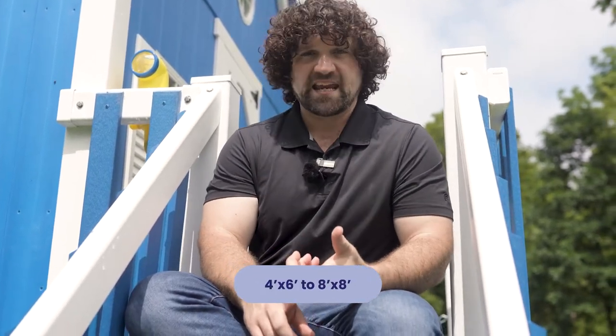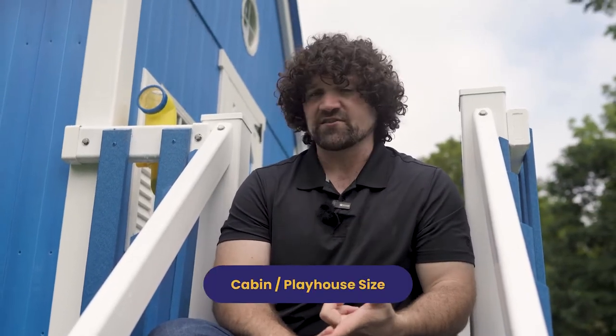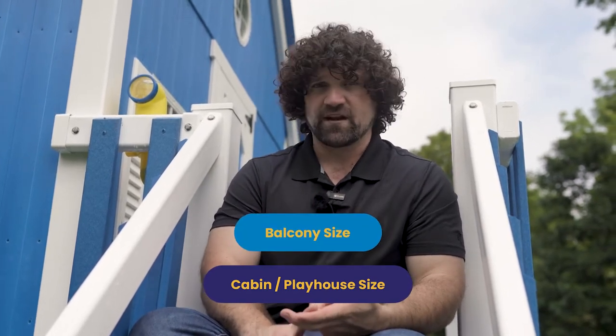So how do you get started with the Kingdom Series? The place to start is deciding how big of a playhouse you want. We have a range of sizes starting at 4x6 and going up to 8x8 — the common sizes are 4x6, 6x6, 8x6, and 8x8. Once you figure out the playhouse size, you've got to decide what size tower you want, and mainly that's a discussion of how much balcony space you want. For example, a 6x6 playhouse on top of a 6x8 tower gives you a 2-foot balcony. With these big playhouses, it's more fun to have a wider balcony, so you need to figure out how much balcony space you want out the front.